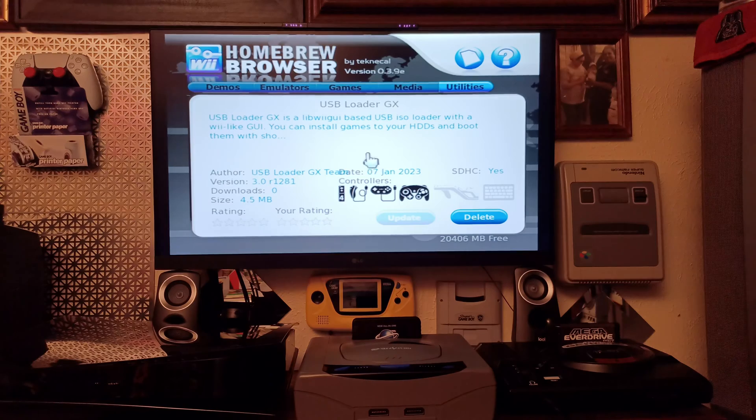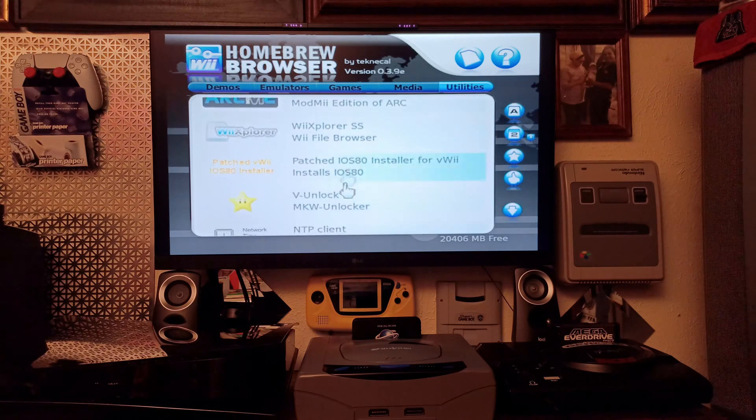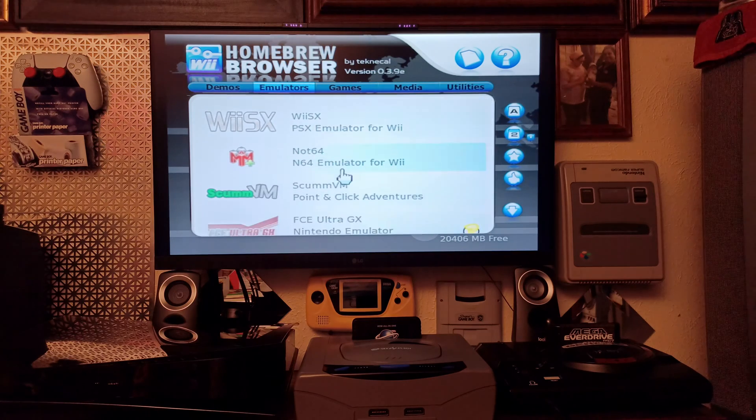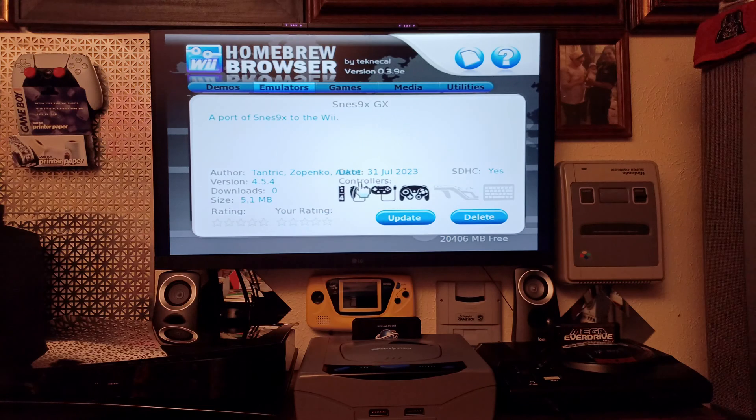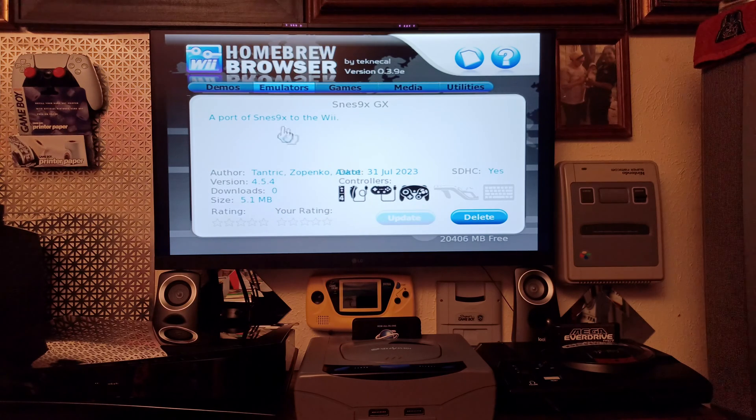This version was made on January 7th, 2023, and here we are in 2024 with people still working on updated firmware to make the Wii even better — that's really cool. Once you've updated USB Loader GX, you can go ahead and update everything else too. For example, there's a new SNES emulator update from July 31st, 2023 — let's update it. You can see it updating in real time. The SNES emulator now supports GameCube, Wii Pro Controller, and even the Nunchuk.